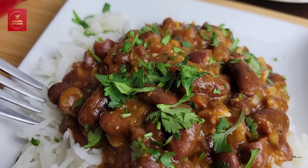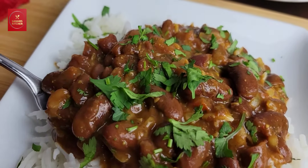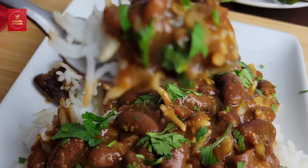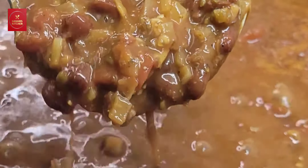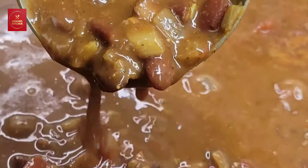In this video I'm going to share a comfort food, a classic North Indian dish — it's rajma, and it is extremely delicious. I'm going to show you how to make it really simple, so let's check it out.